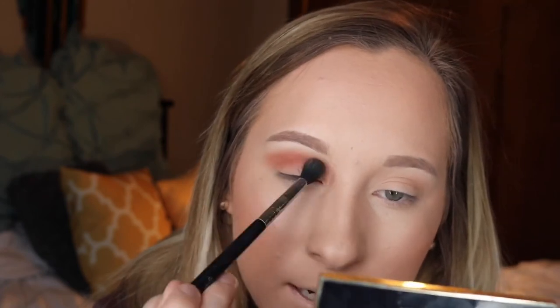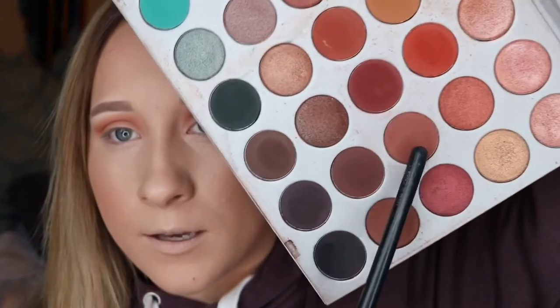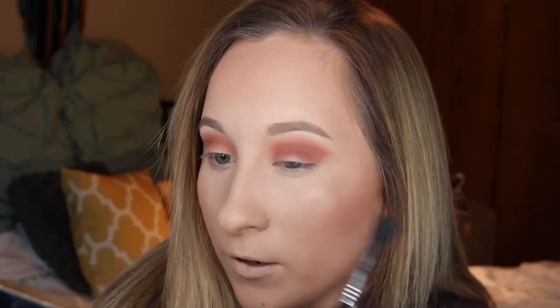I take windshield wiper motions and then kind of go along my eye and blend it out a little bit. That's pretty blended — we'll go back and blend some more because it needs it. Looks a little crazy right now but it'll be fine. Going back in with my transition shades to help blend it out more and mute the color a little bit. Then going in with a brownish shade, focusing it in my crease but just a tiny bit lower. It's not really showing up like it does in real life — it looks a lot more bright on camera.